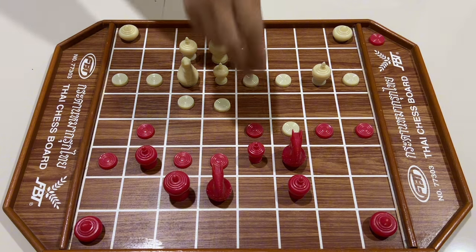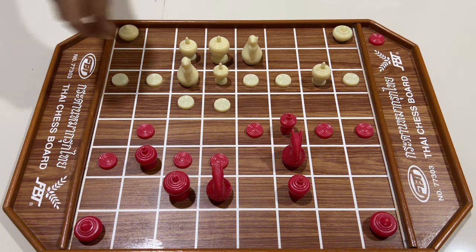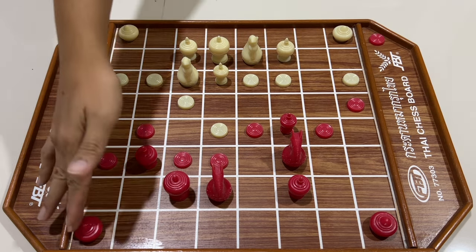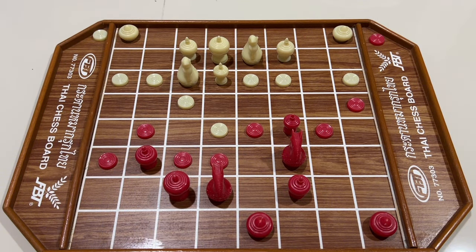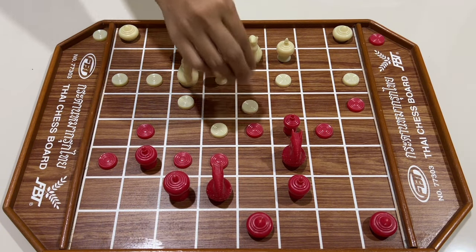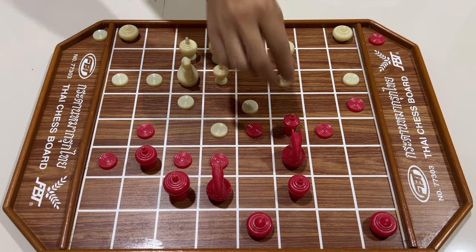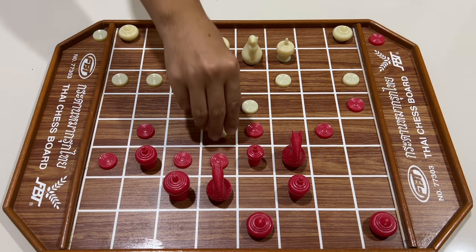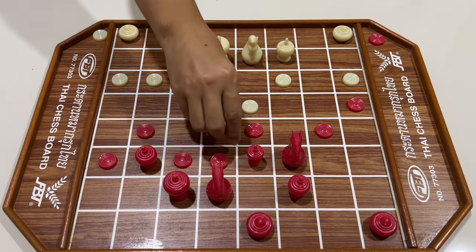สีขาวกิน สีแดงใช้เม็ด สีขาวทิ้งสูง สีแดงไล่ขน สีแดงขยับเบี้ย สีแดงขยับเบี้ย สีแดงใช้โคล